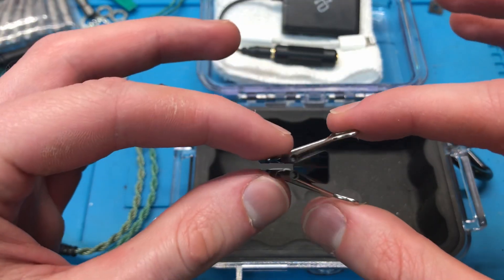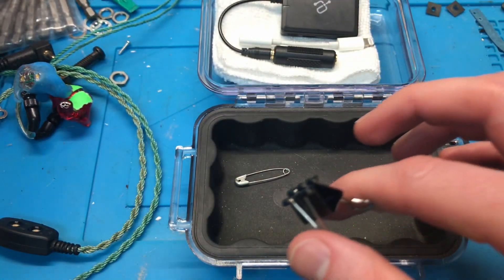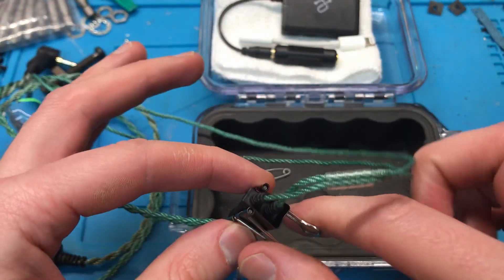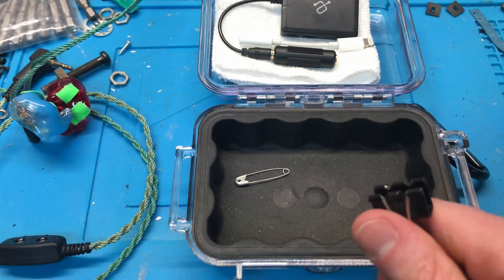This is a clip that's been stuck partly open. I use this to clip the Y-split onto the back of my shirt so that if I tilt my head down, I don't get tension on the in-ears all the way up my back.